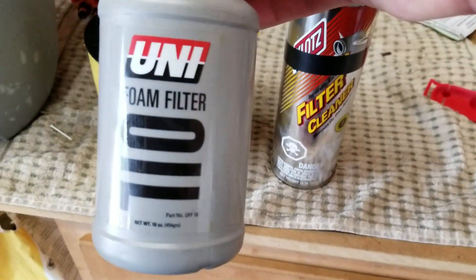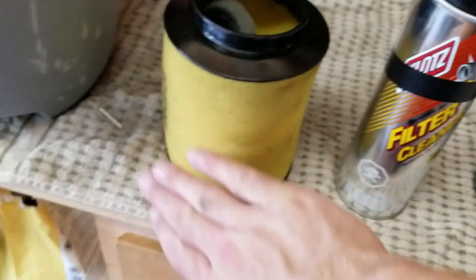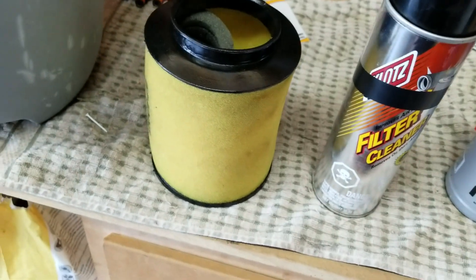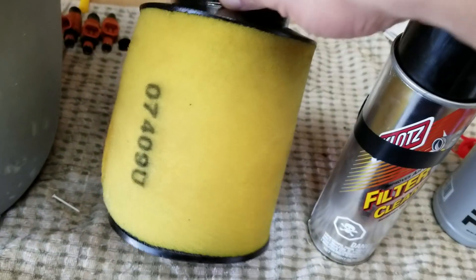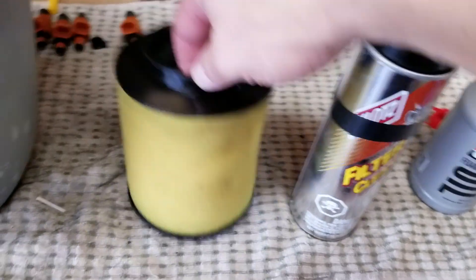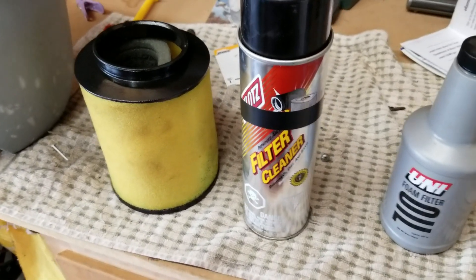Once it's completely dry, take your filter oil — what I do is put some in a dish, and using a rubber glove, spread it across the entire filter and work it in, kneading it in like you're working soap into a sponge, so it's effective throughout. Once you have the oil back on, go ahead and reinstall like we did with the brand new one. Hope that helps, and thanks for watching.